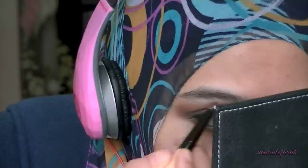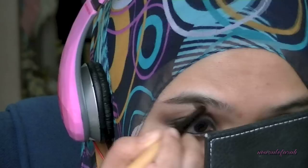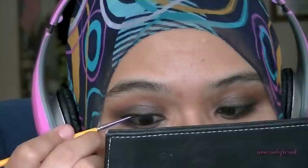For a brow bone highlighter, I'm using Brulee from MAC using a Bobby Brown smudge brush if I'm not mistaken. To intensify the eyeliner on my upper lash line, I'm going in with that gel eyeliner and this small itty-bitty eyeliner brush. I'm applying it according to the curve of my eyes.